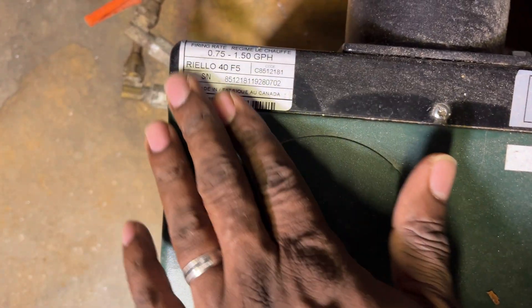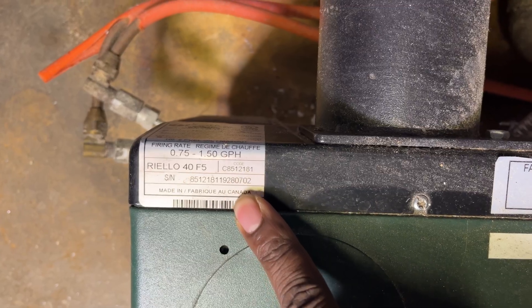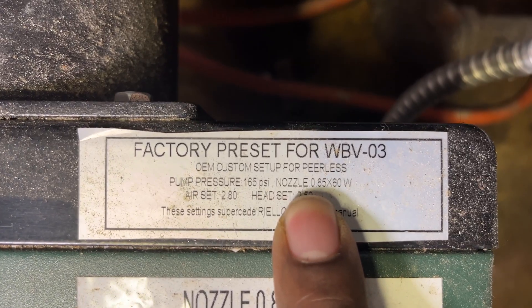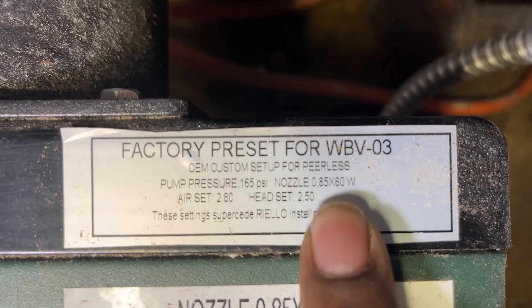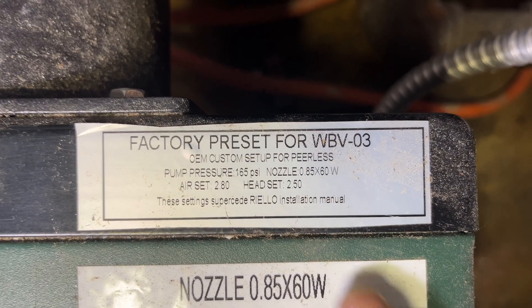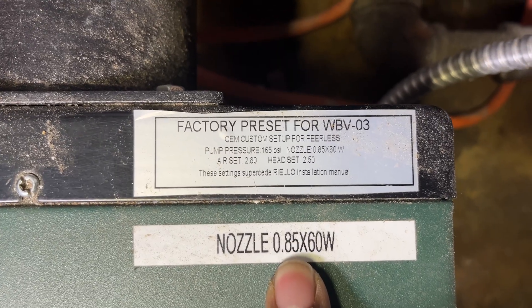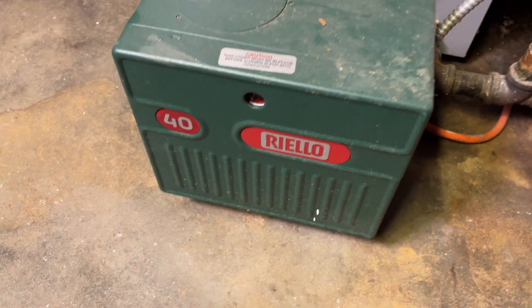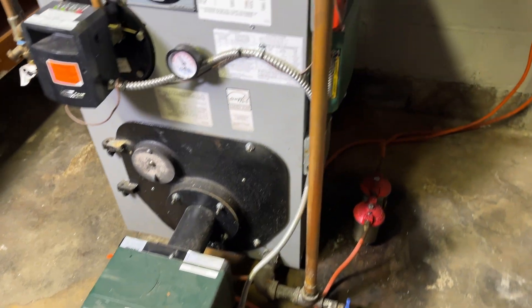On the housing you'll find a tag with all the information for your burner, and just in case you need to replace it you can always reference that tag. On this side you have all the boiler information including the nozzle size, but it's extremely tiny and hard to read. So I reprinted it nice and big and taped it right on the front. I've never had this nozzle fail because I replace it every year — this is preventative maintenance so we don't wait for a shutdown.